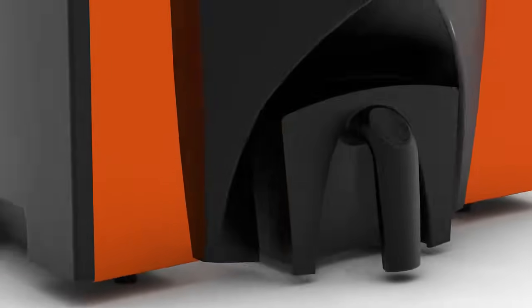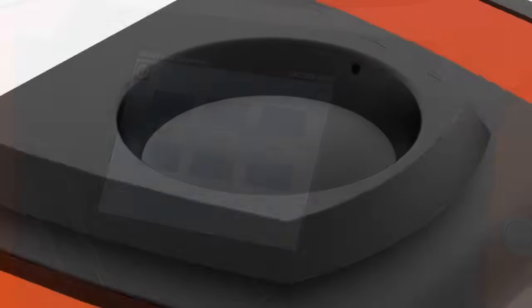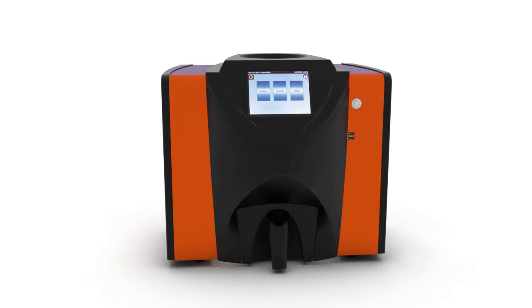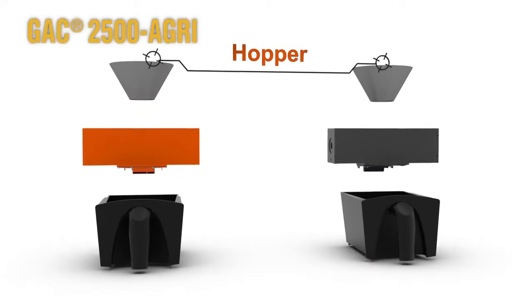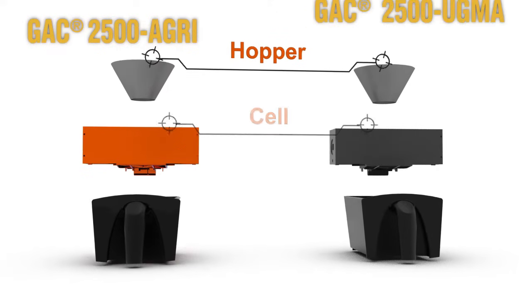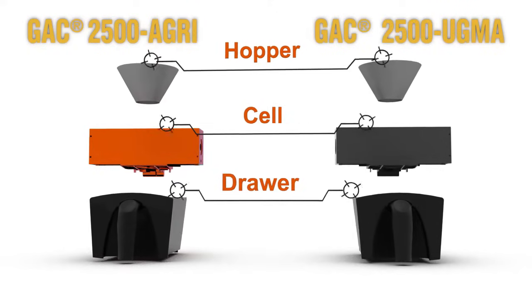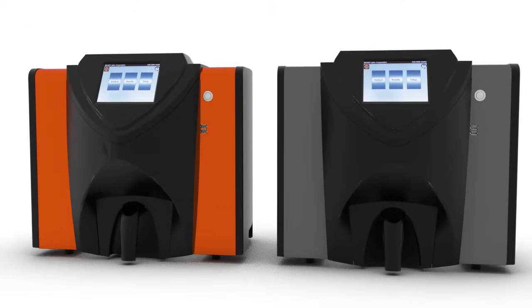The GAC 2500 AGRI offers the reliable elevator-like readings needed to ensure that a good season is a great season for the bottom line. From the 149 MHz technology to the algorithms and calibrations, the GAC 2500 AGRI mirrors the elevator's new 149 MHz UGMA instruments in every way, resulting in accurate, low-variance measurements.